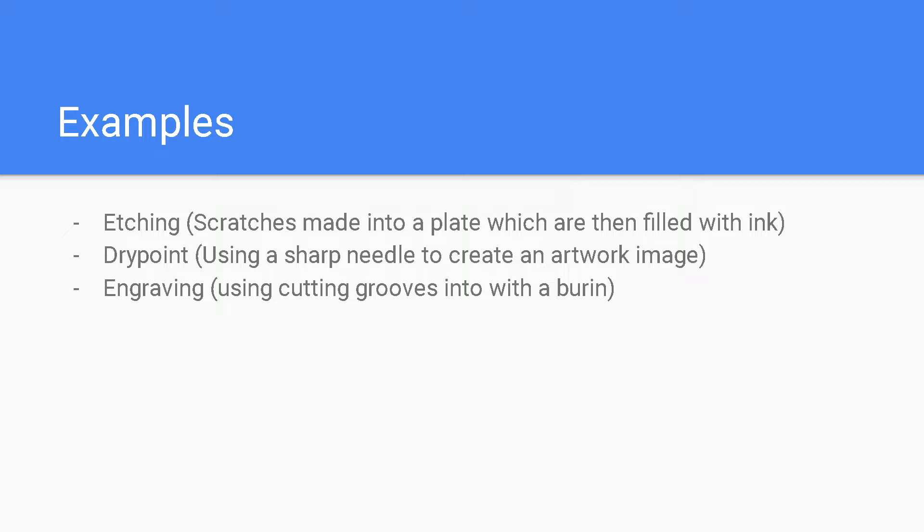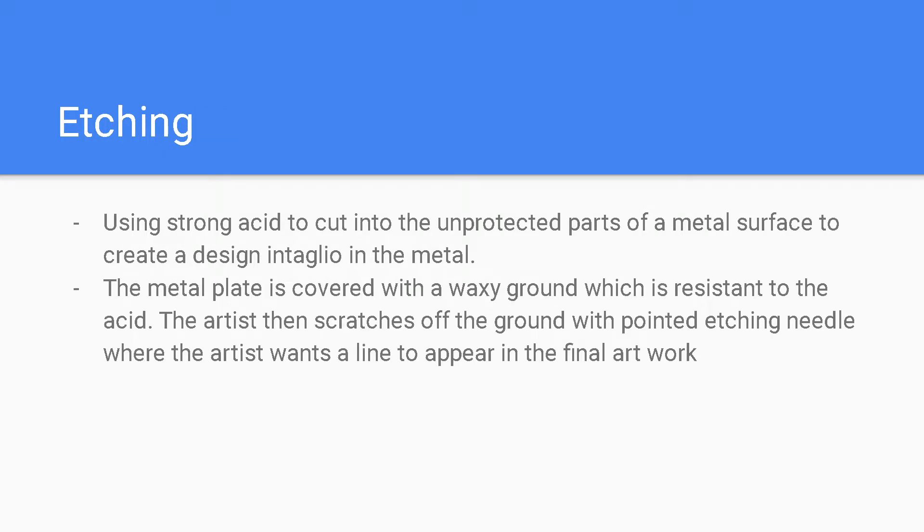Dry point uses a sharp needle to create an artwork image. Engraving uses cutting grooves into the surface with a burin. Etching uses strong acid to cut into the unprotected parts of the metal surface to create a design intaglio into the metal. The metal plate is covered with a waxy ground which is resistant to the acid, and the artist then scratches off the ground with a pointed etching needle where they want a line to appear in the final artwork.